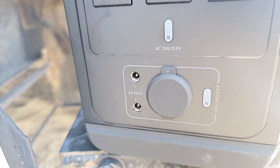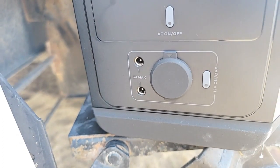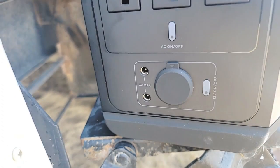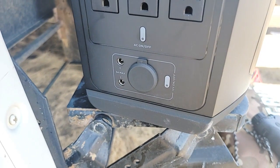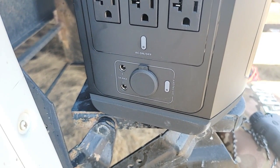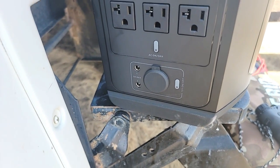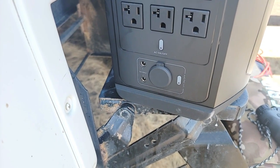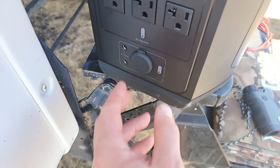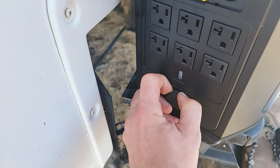You've got DC5521 ports — two of those. We use these; like if we were going to use it with our trailer, or even just for emergency preparedness, Energy makes these great 400-lumen chainable lights on 10-foot strings, so you can chain them all together. We use those — they're just an awesome product. There's other things you can do as well.